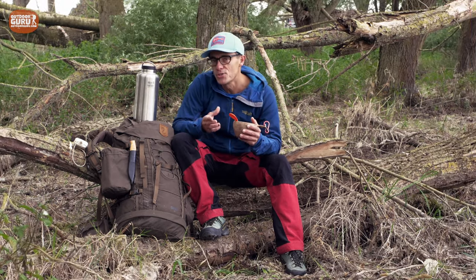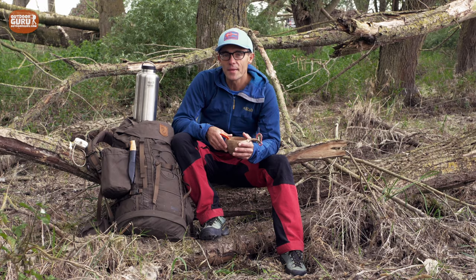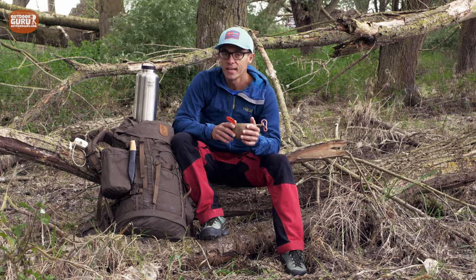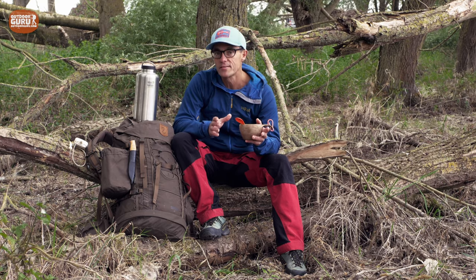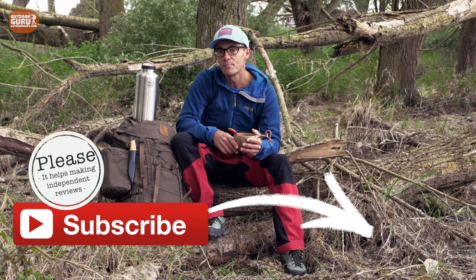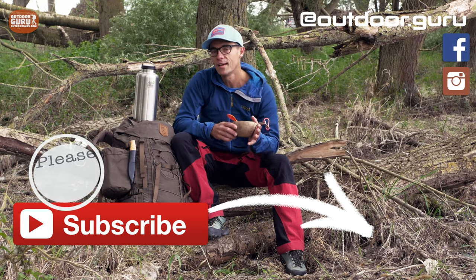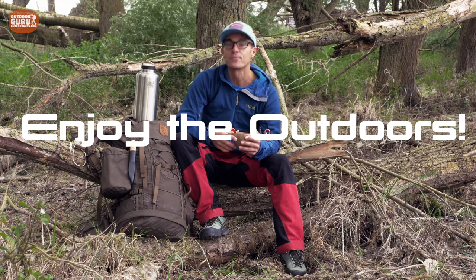I hope you liked the video and that it was useful to you. If it is, please give it a like and leave a comment below. If this is the first time you've tuned into my channel, you might not know that I am a 100% independent reviewer. I'm not being paid by manufacturers to make my reviews. I don't have any affiliate deals and I don't have any advertisements on my website. After reviewing, all the products are sent back to where they came from. If you value my way of independent reviewing, please subscribe to my YouTube channel and don't forget to hit the alarm bell button so you know when I upload a new video. Please follow me on Instagram and like my Facebook page. Enjoy the outdoors and stay safe. Ciao, ciao.